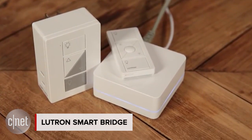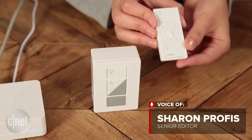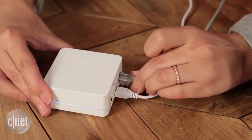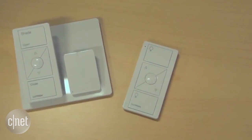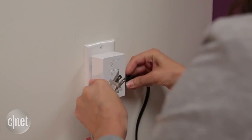The Lutron Smart Bridge turns Lutron's non-smart dimmer products into Wi-Fi enabled devices you can control from your smartphone. Once it's plugged into your router, you can use the app to control your lights, shades, and even the temperature, no matter where you are. Lutron also works with smart thermostats so you can set up automations that make your smart devices work together.